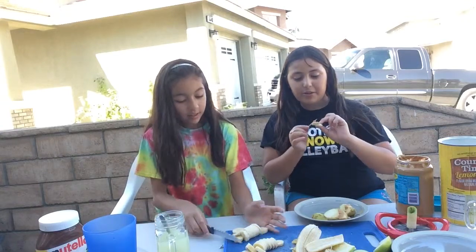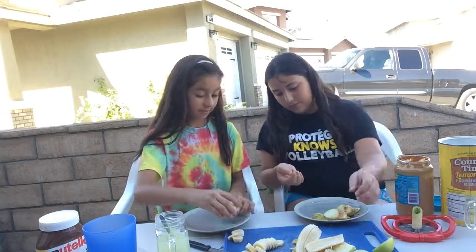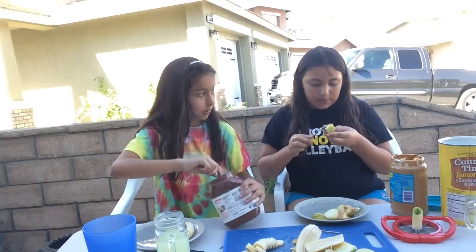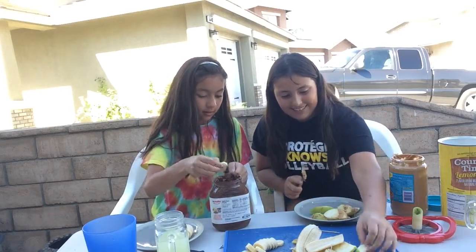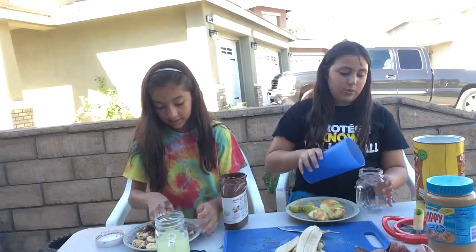Get out of here, flies! So I'm going to need to dip these. I'm just going to use a spoon out of my lemonade — but clean it. I have a Nutella here. I'm just going to put a little bit of Nutella on a spoon and dip the banana in Nutella. I'm going to put some Nutella all over the plate.